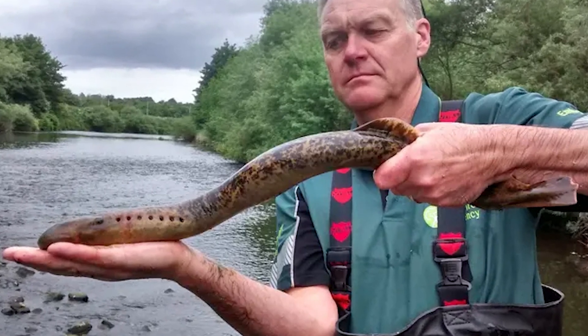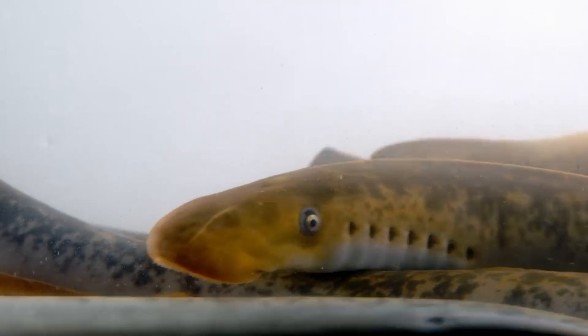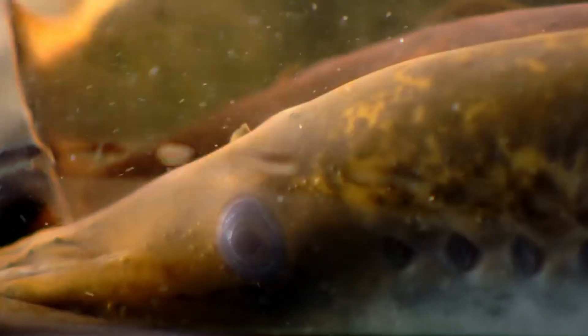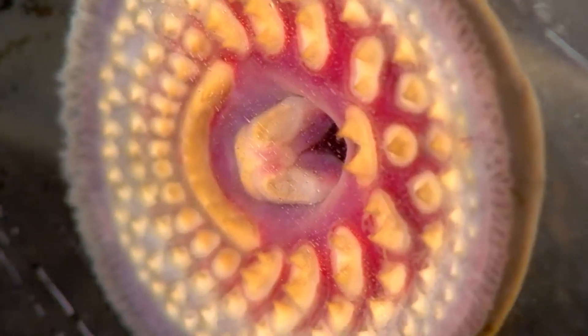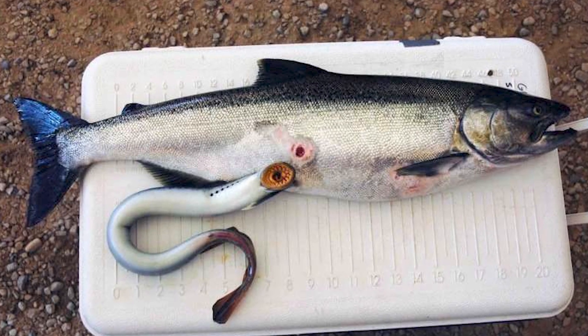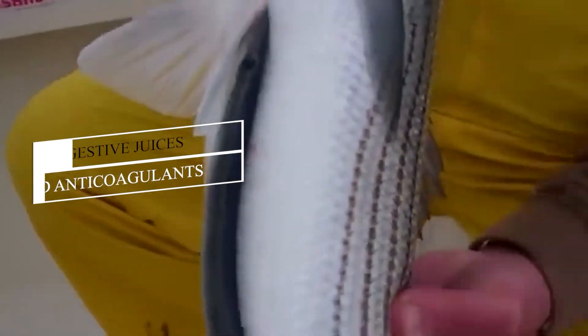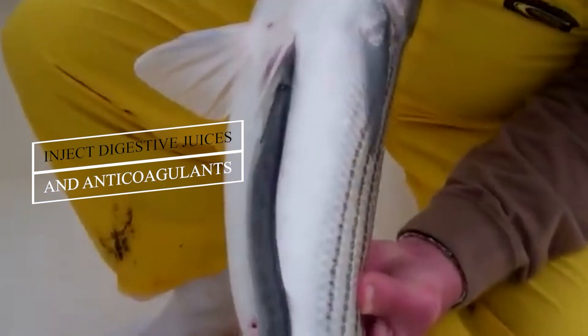They are nothing but predators with a length of more than a meter and a weight up to 3 kilos. During a year, one lamprey can consume up to 20 kilos of fish, whereas their life expectancy is 5 to 7 years. Actually, lampreys are parasites. They cling to prey and through the scales penetrate into the body, inject digestive juices and anticoagulants which block blood clotting.